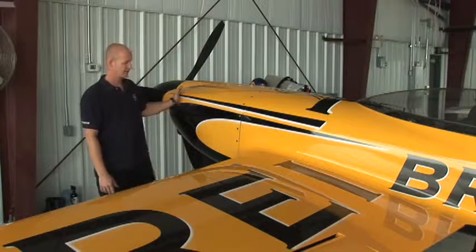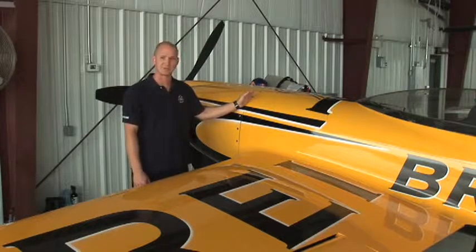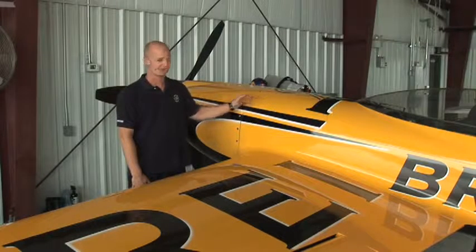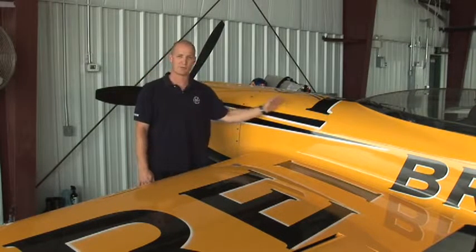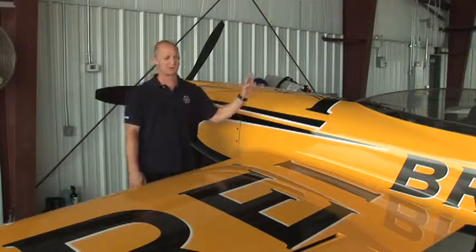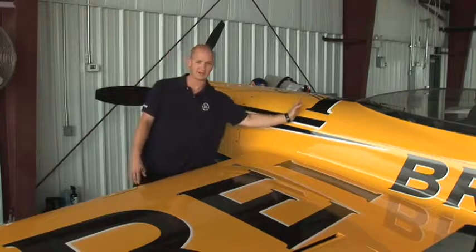It's the heaviest bit on the airplane. Right behind the engine is the fuel tank. For the races we take off with 50 litres, 13.2 gallons, and all the fuel lines run forward from that point. There are no fuel lines that run aft, so don't worry about any fuel lines further back from behind the fuel tank.